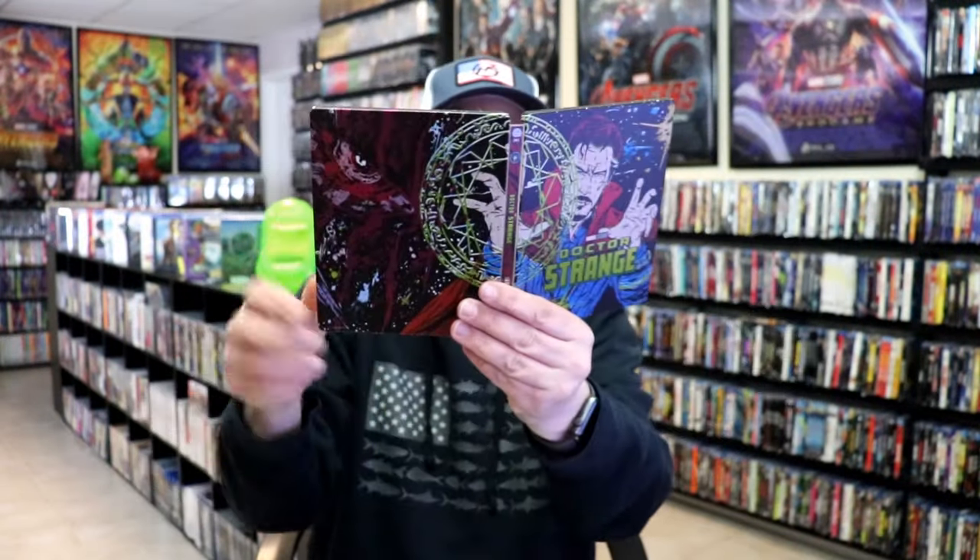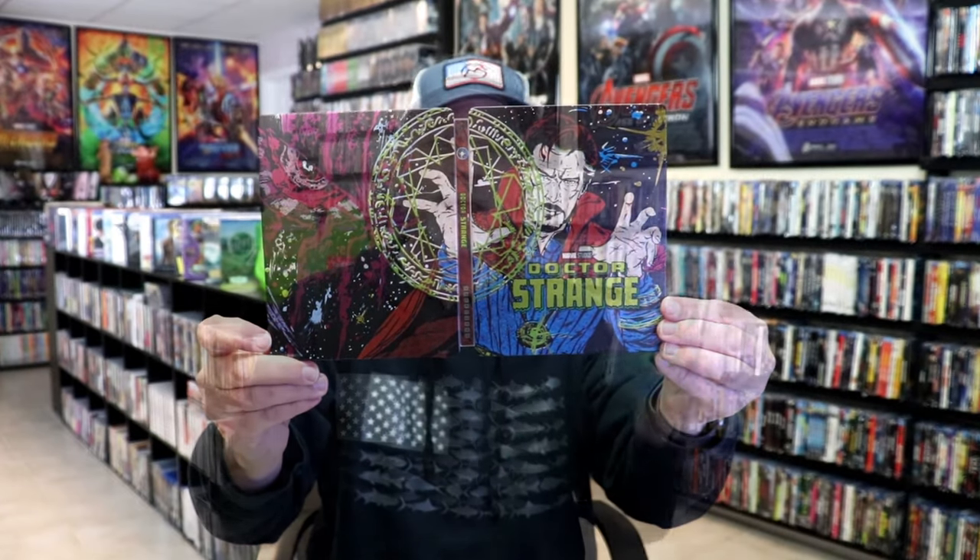Overall, I think this is a beautiful looking steelbook. I'm very happy that I was able to add this one to the collection. I never did see these Marvel Mondo steelbooks in Walmart, so I'm happy that I was able to pre-order this back when it was first announced and that they arrived safely.